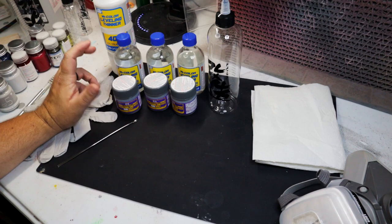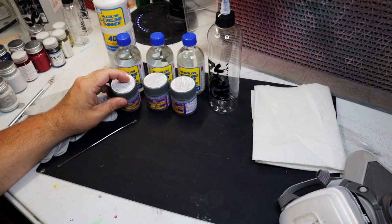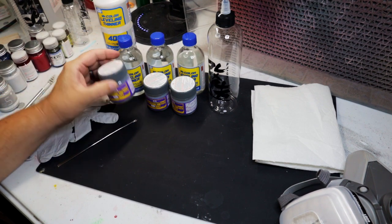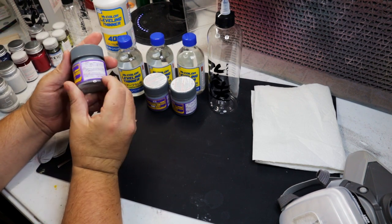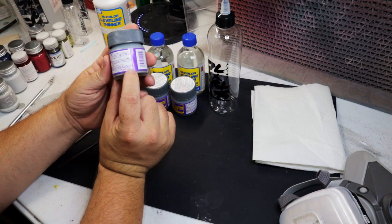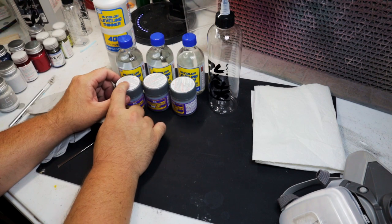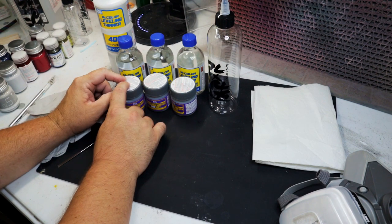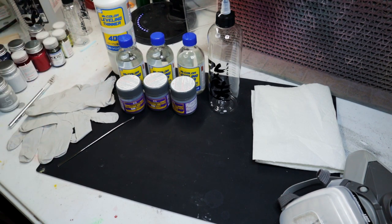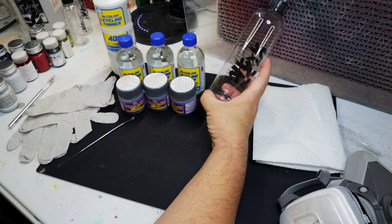The ratio I use is one part paint or primer — for Mr. Hobby, the Nazca, and the Gaia — and then one and a half parts thinner. So if you can see on this jar, this is a 40 milliliter bottle. That means 40 milliliters of paint plus one and a half times that for thinner, which is going to be 60 milliliters of thinner, giving you roughly 100 milliliters of pre-thinned paint.